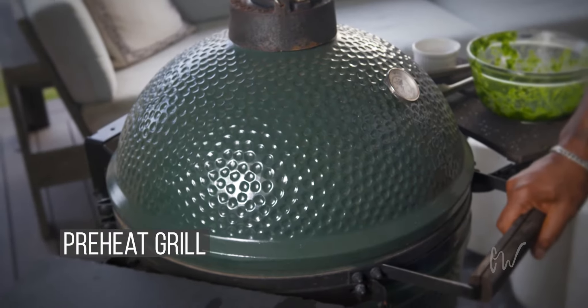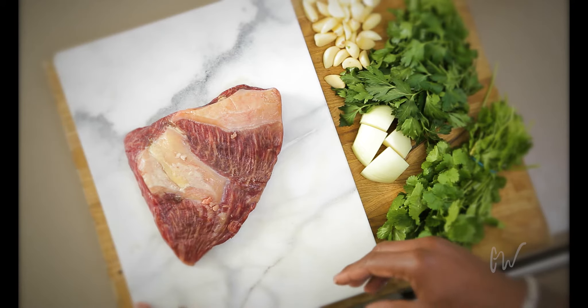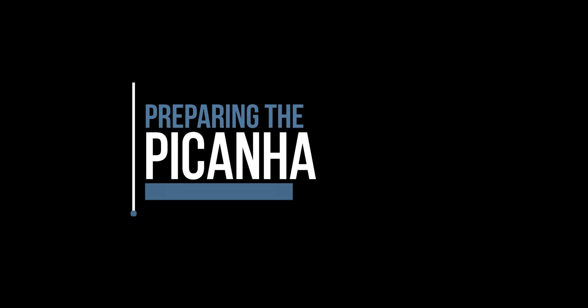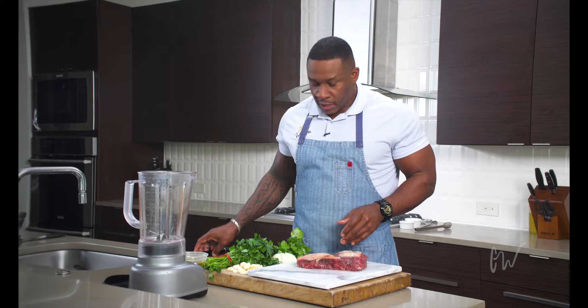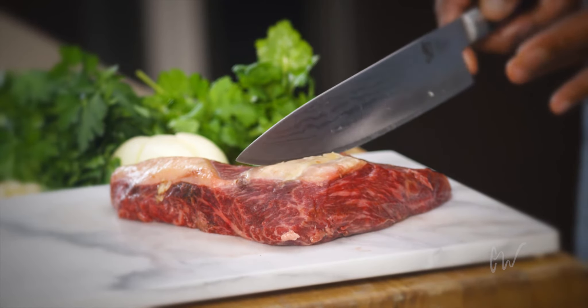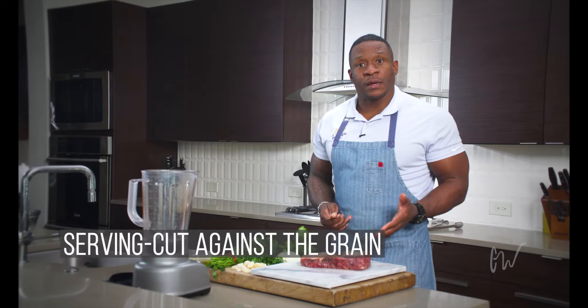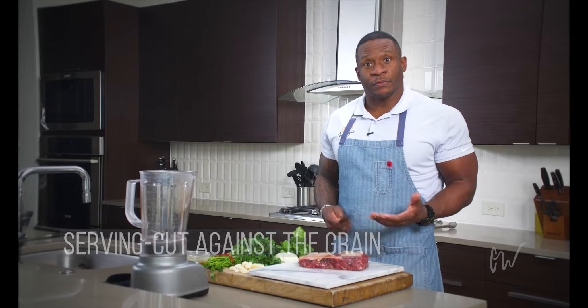I've already got a grill getting hot outside — a 450 to 500 degree oven would not be a bad idea for this cut of meat either. A large cut of meat like this, we don't want to work with it in its whole shape. We want to break it down into smaller pieces, so I'm going to cut it with my knife into two to three chunks, cutting with the grain. When we get ready to serve the meat, we'll slice it against the grain before we serve it.